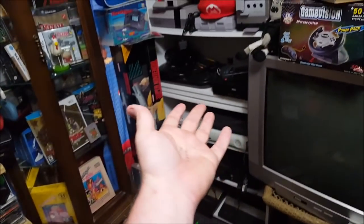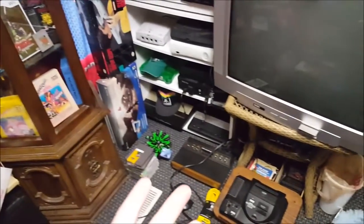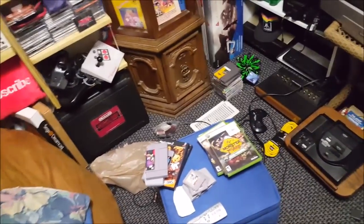Always use official adapters, especially with Sega. I've noticed that with Sega Genesis and whatnot — if you use an aftermarket adapter you can have screen problems, you can have sound problems. Just stick with official if you can. Yes, it can be more expensive if you need to order one, but it's gonna pay off in the end.